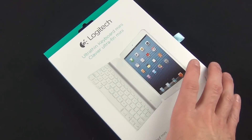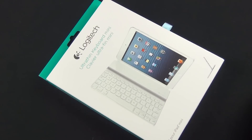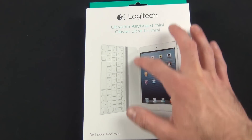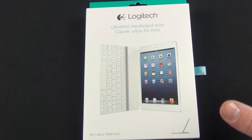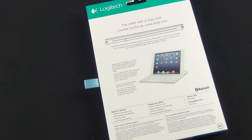They've basically shrunken down that design for the iPad Mini, which does mean some significant changes to the keyboard layout. Basically, this is a Bluetooth keyboard with a built-in rechargeable battery via USB. It connects to the edge of the iPad Mini just like the Apple Smart Cover, with the same hinge design. This retails for $79.99 from Logitech and is available in black or white to match your iPad Mini.